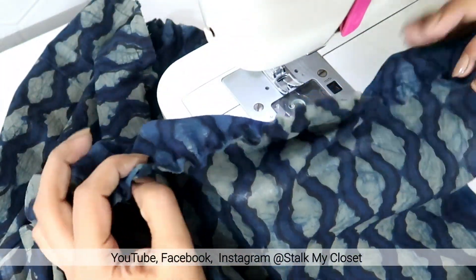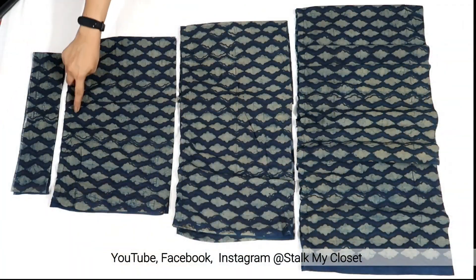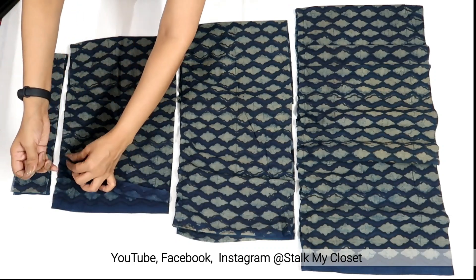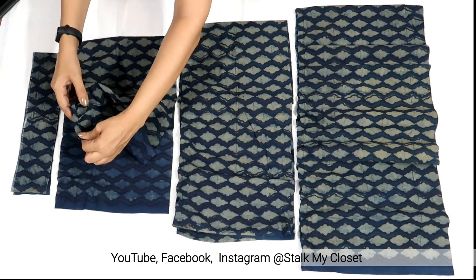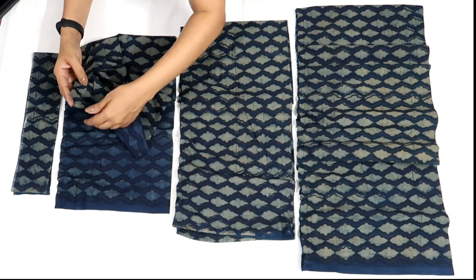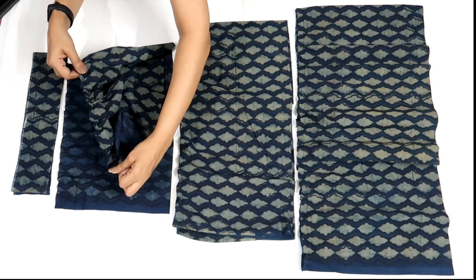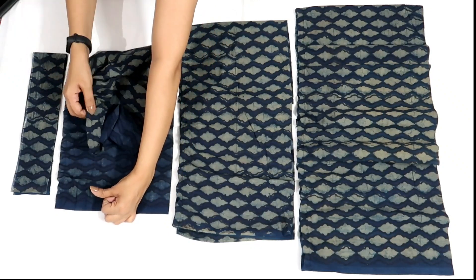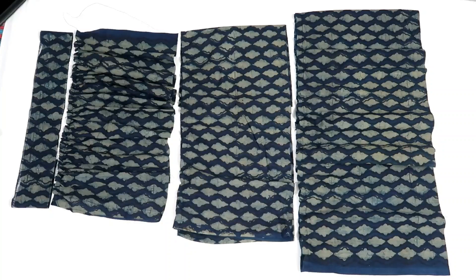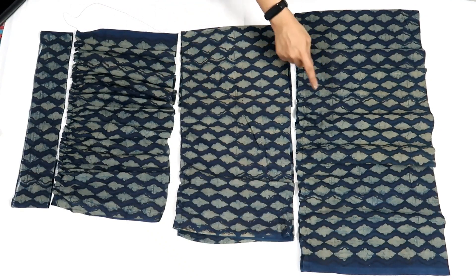And this is how it will look. I have made basting stitch on all 3 layers. Now to add gathers, pull the bobbin thread like this. I have added gathers — adjust gathers according to the bottom side of the upper layer. For the first tier, adjust gathers according to the belt; for the second tier, adjust gathers according to the first tier bottom, and so on.